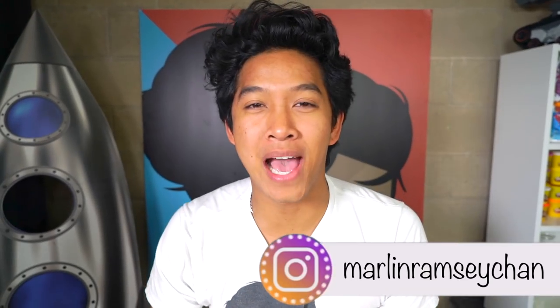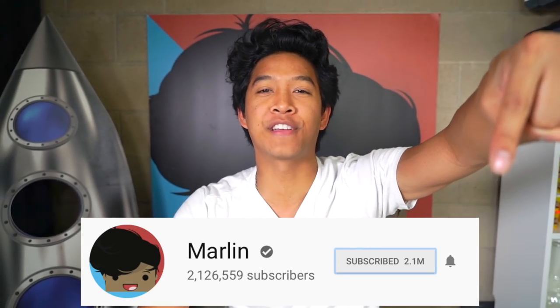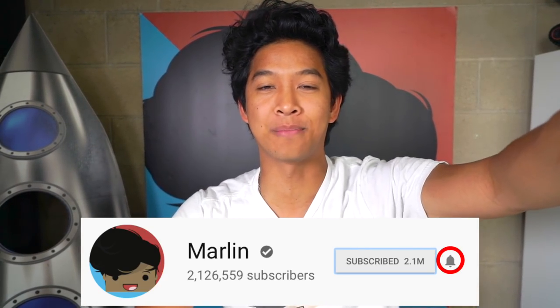What is up my beautiful mamars and welcome back. Before I start this video, make sure you hit that notification button right there — click the notification button. It's a little bell icon right there, just click it.